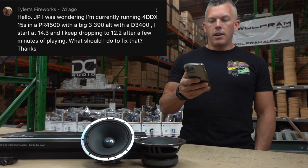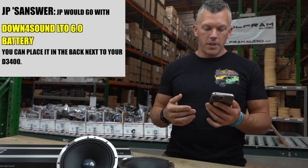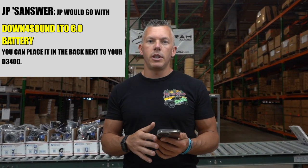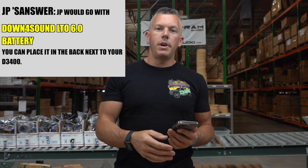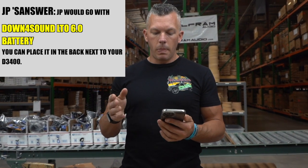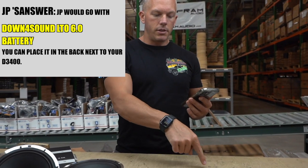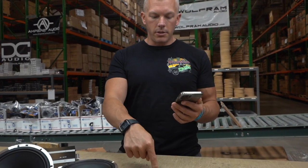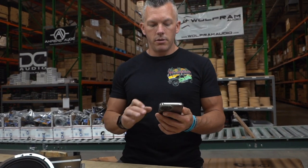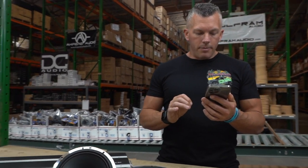I would add a Down for Sound LTO 6.0 — do that first. You already have everything else you need. Put the LTO 6.0 in the back next to your amplifier or next to the D3400. The order should be: alternator → D3400 → LTO → amplifier. Throw that in there and I think you'll be golden.